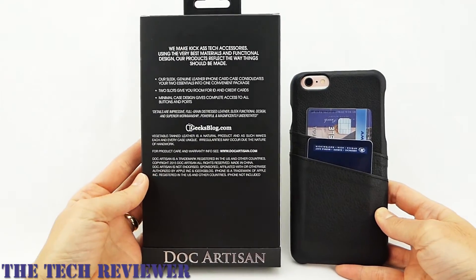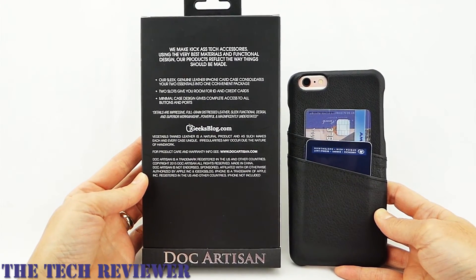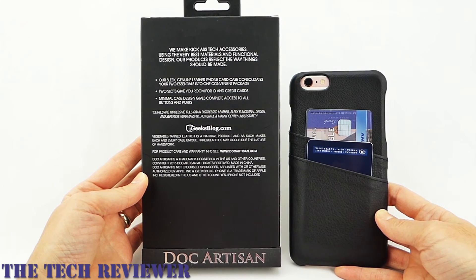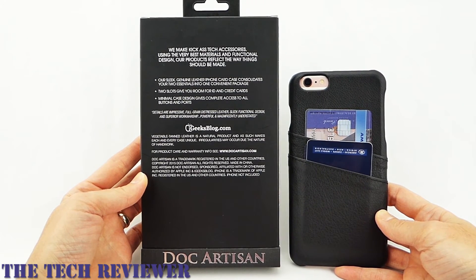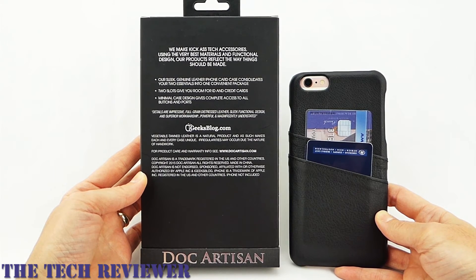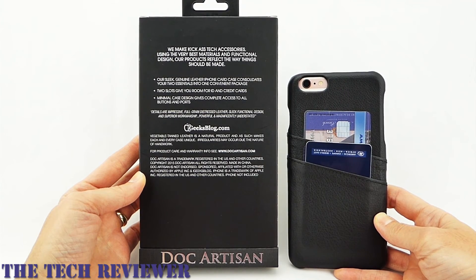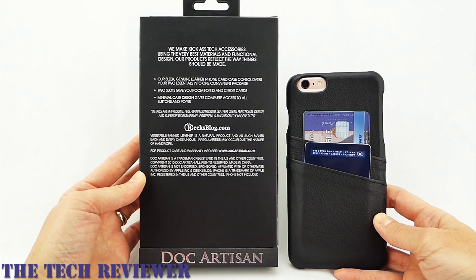We are looking here at the Doc Artisan card case, available in three colors. This is the black color; there is also a light brown and a dark brown. The MSRP for this size is $50. There is also a size for the iPhone 6 and 6S, which costs a bit less. I will put links below where you can find out more about this case.